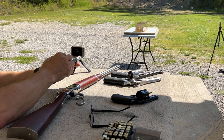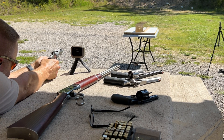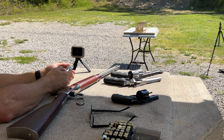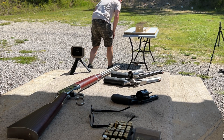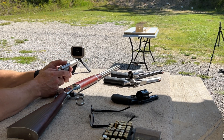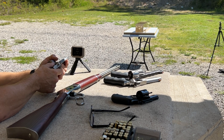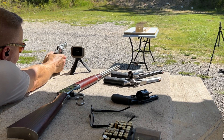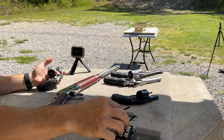Next up is the Rossi RP63 with 3 inch barrel. We did not get a catch and we did not get a velocity, so we'll do this one again. That one squirted out the left side of the gel block. We did not get a catch on the second attempt either.